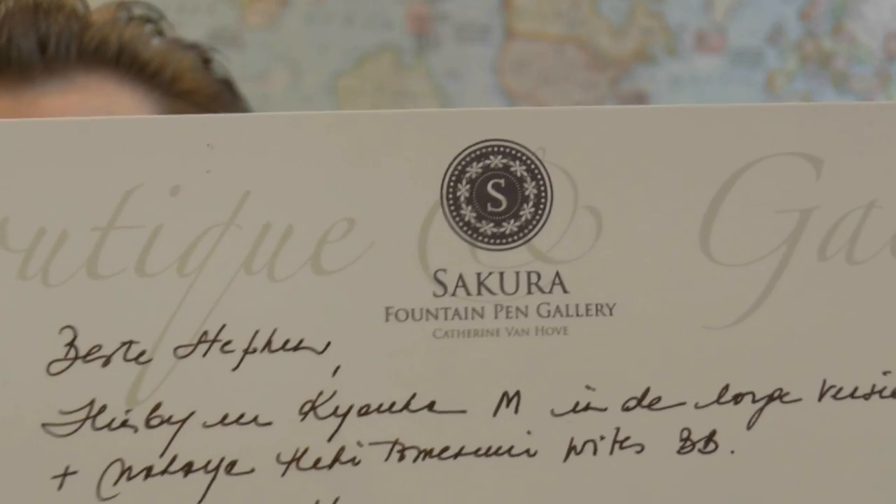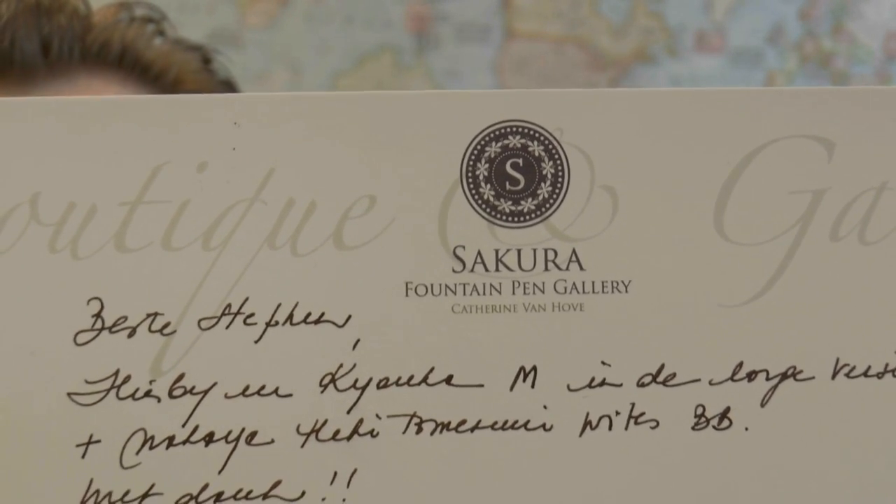Konnichiwa, Ogengitsuka. Today we'll have a look at a pen from a brand that people absolutely love. This pen was loaned to me by Sakura Fountain Pen Gallery in Belgium, and it is a Nakaya.